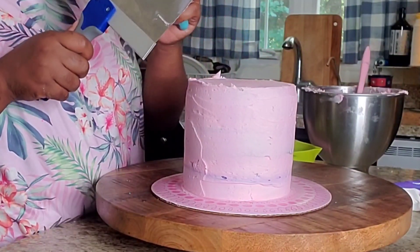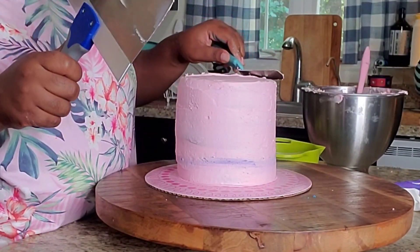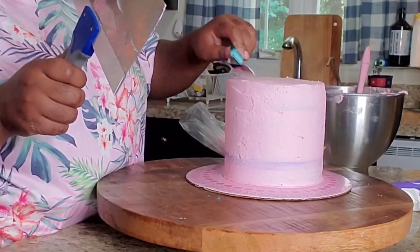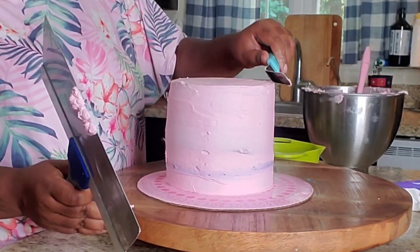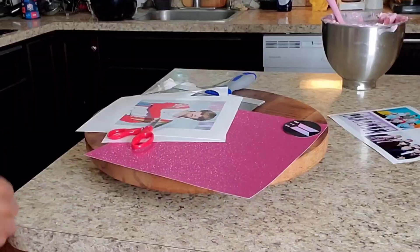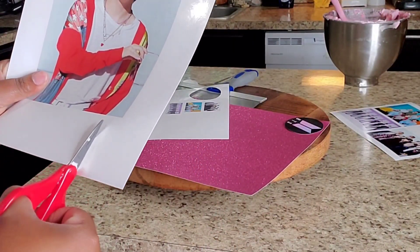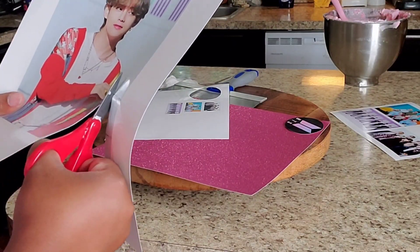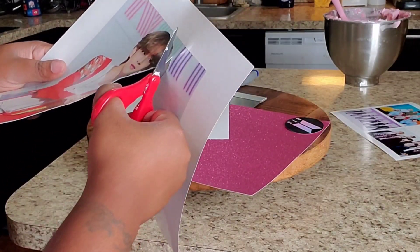Now I'm just taking my spatula and leveling out my cake and getting all the excess icing off the top. It doesn't necessarily have to be perfect because I'm going to be putting drips on top of the cake. So here is the guy V — he's a Korean singer from the group called BTS.